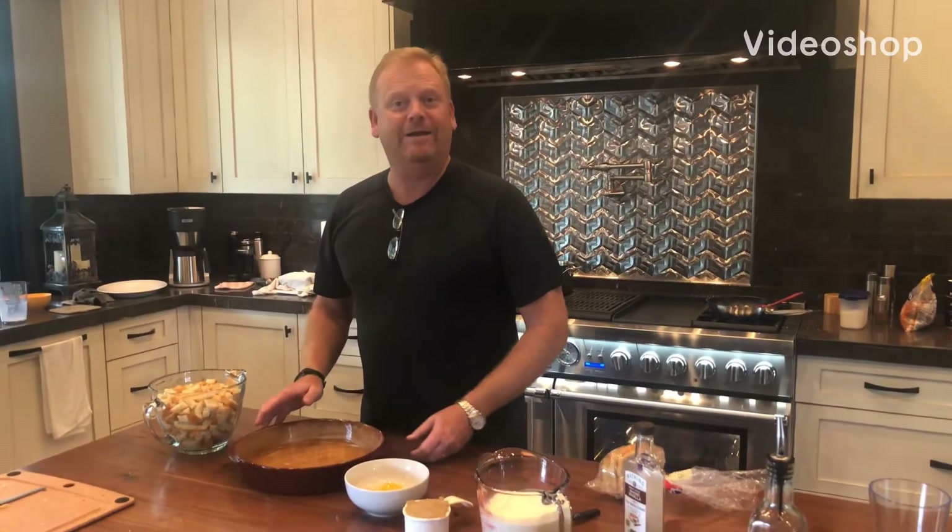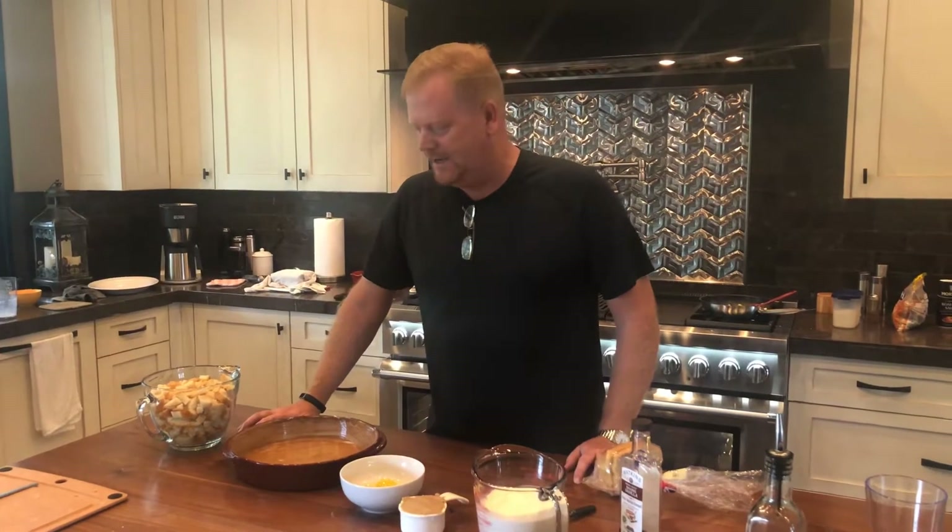How about some bread pudding for dessert tonight? It's Thanksgiving and we're having a little bread pudding instead of pie. It is not a very difficult recipe.